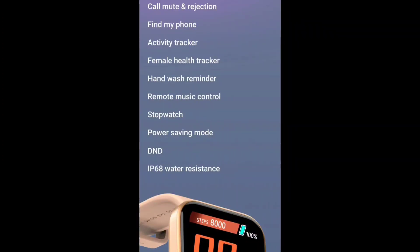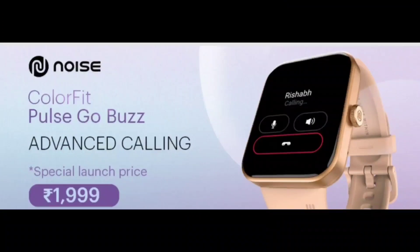Stopwatch, power saving mode, and Do Not Disturb mode are also available. Finally, it has IP68 water resistance. The price of this watch is just around Rs. 1000. At this budget price, you get Bluetooth calling with single-chip technology and 100 plus sports modes. If you like the video, please comment and subscribe, and don't forget to check out the next video.